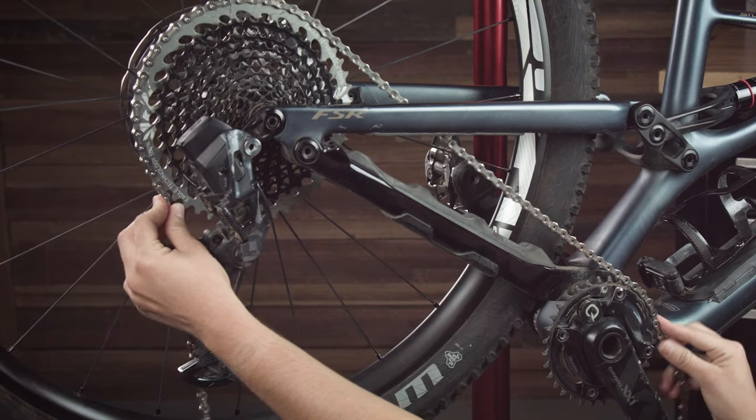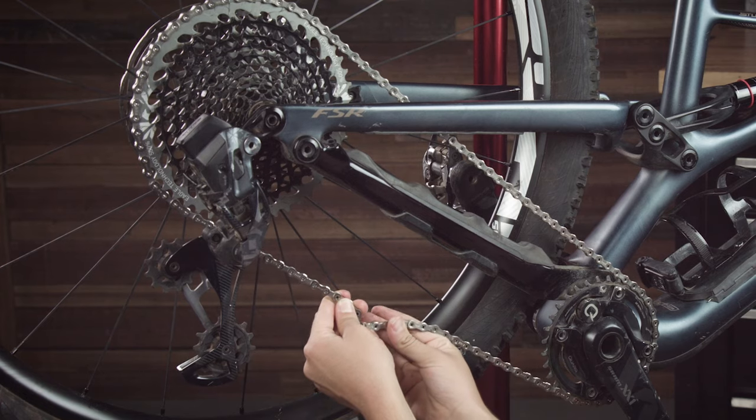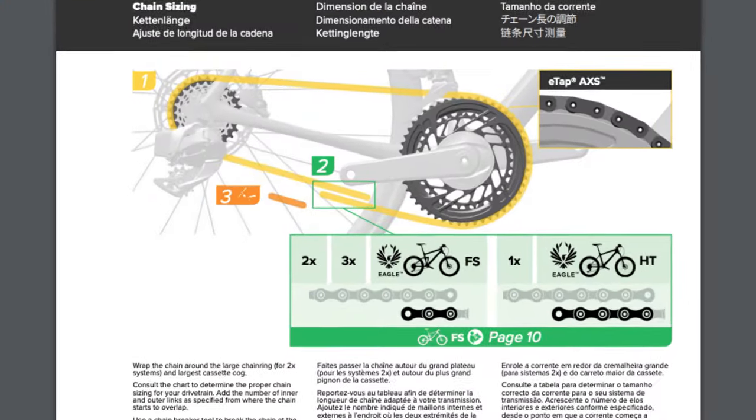To size your chain on all drivetrains, wrap the chain around your largest chainring and your largest cog, pulling the ends together without routing through the rear derailleur or front derailleur. This is where the procedure varies depending on your bike and drivetrain — 1x, 2x, 3x, and Eagle drivetrains require different lengths of chain.